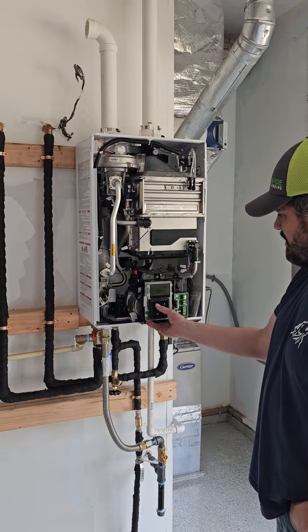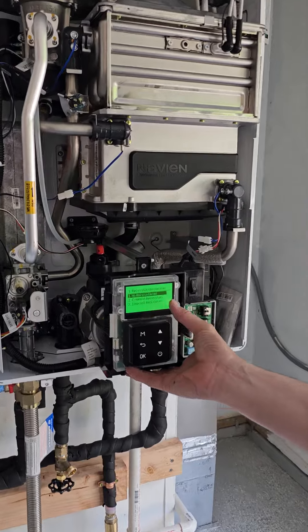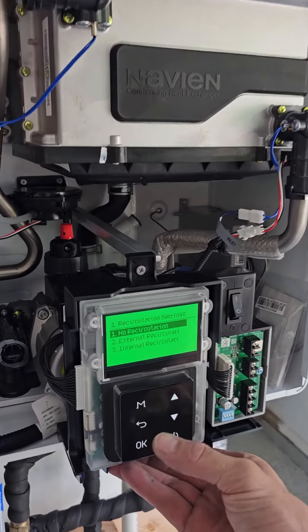Now we'll go to menu, recirculation settings. We're going to go to external recirculation.